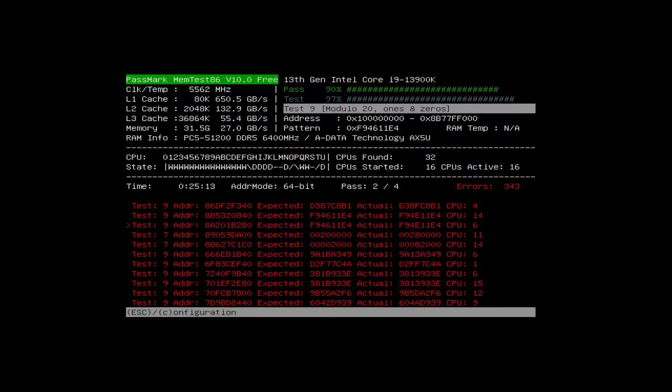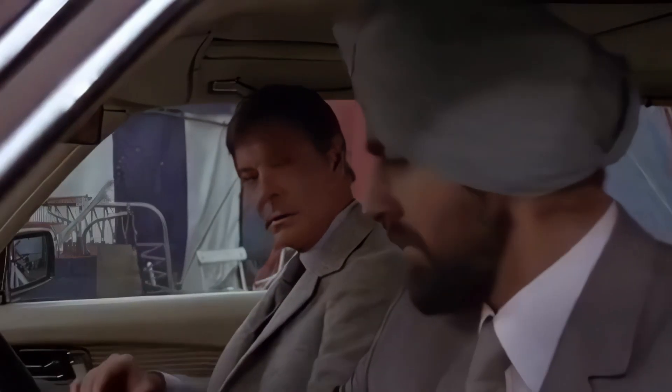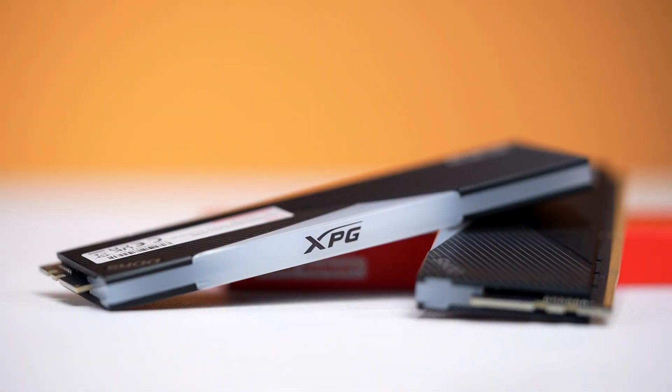In case you run into errors or crashes, don't panic. It's like hearing a knock under the hood — annoying, yes, but fixable. You can try switching to the other XMP or EXPO profile, or dial back the speed slightly until the system holds steady. Remember, stability and speed go hand in hand.